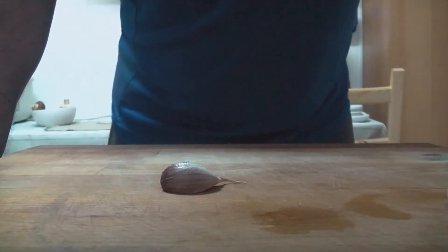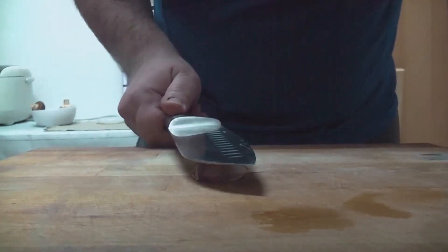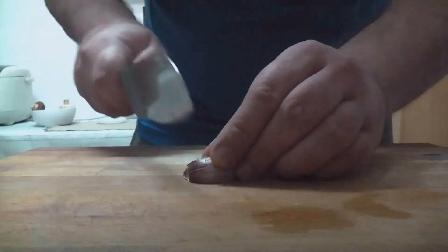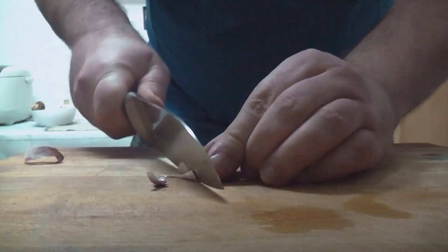Lo primero que vamos a hacer va a ser picar los ajos. Os recuerdo el truco que ya vimos en un vídeo anterior para quitar la piel al ajo: se pone la parte plana del cuchillo sobre el ajo, se le da un golpecito y ahora perfectamente podemos retirar la piel del ajo.